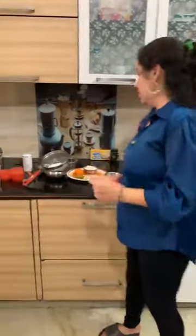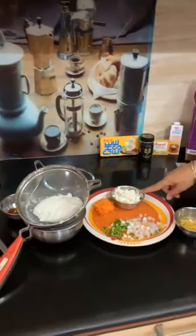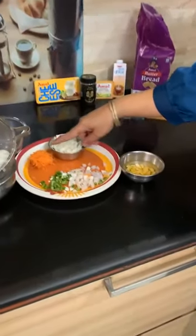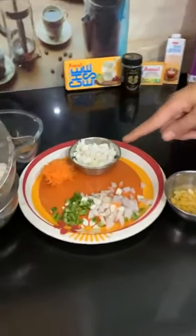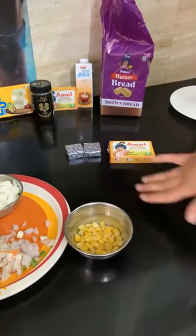My recipe is Double Decker Sandwich. My ingredients are Hung Curd, Cottage Cheese, Carrot, Capsicum, Onion, Corns, Amul Butter, and Amul Processed Cheese.